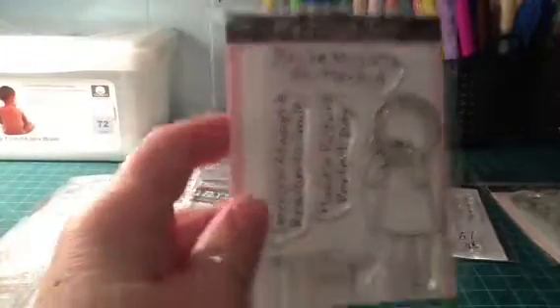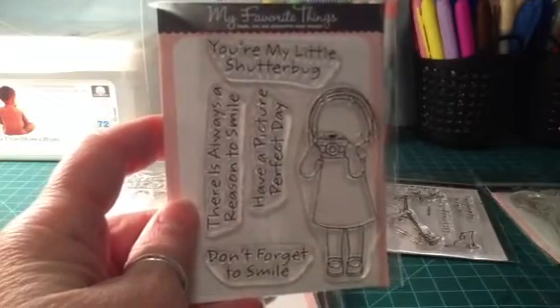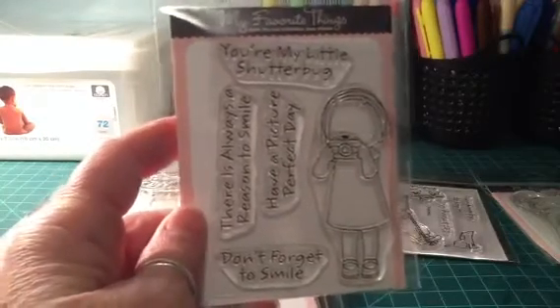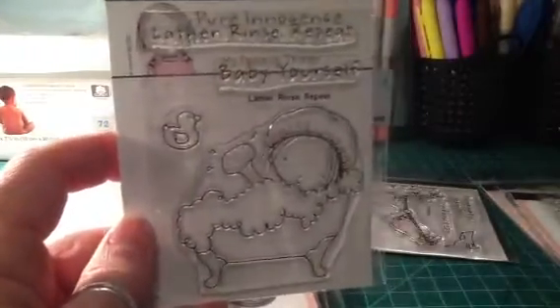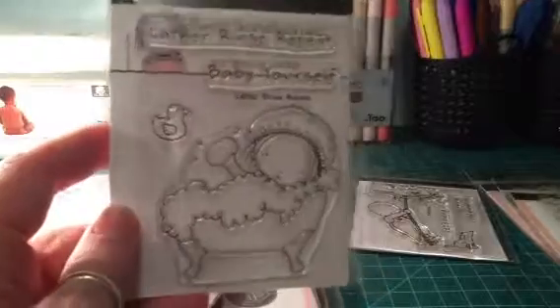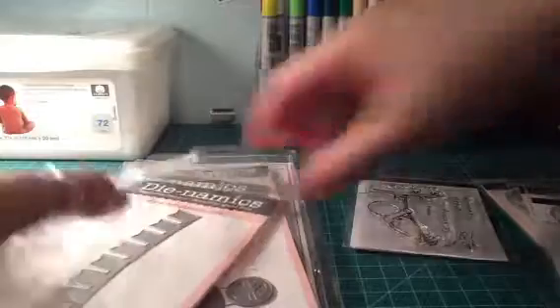Then I got this one here, and I also got a die set from eBay — the little camera dies — and I thought it would be really cute with this stamp. And then I got this one; I thought she was really cute and would be easy to color. Like I said, I'm not good at coloring with my Copics yet, so I'm trying to take it easy with some simpler coloring.